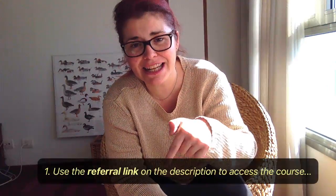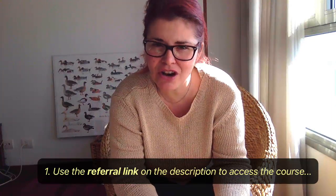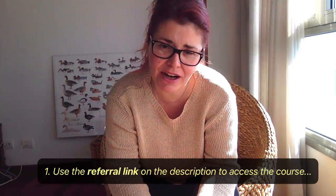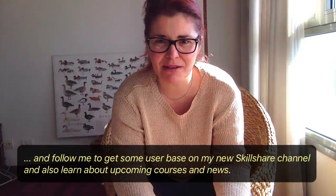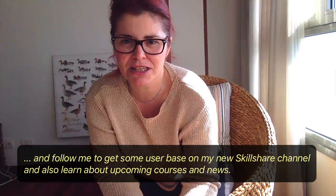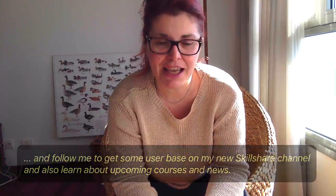Using the referral link down in the description, you're going to be able to get access to the course. And obviously I'm going to ask you to please follow me there, because I need some user base there — some interest going on — so people can see there's something happening on my channel. It helps my channel grow, which is important because this is my first ever video course.